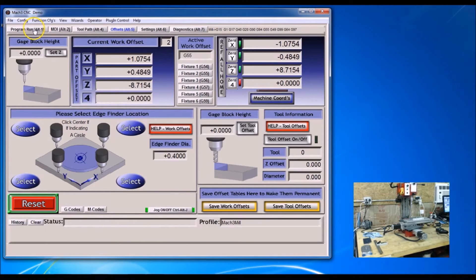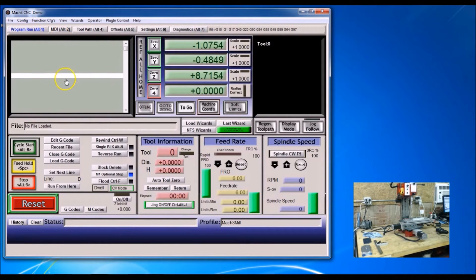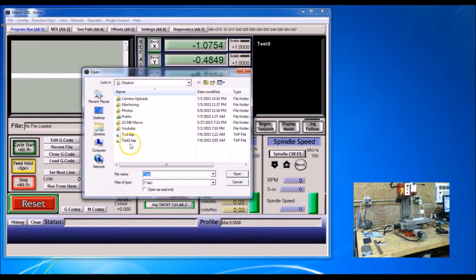Now I'm going to go back to program run and load the G-code. I'm going to go to test 2 and open.